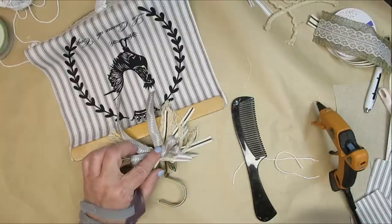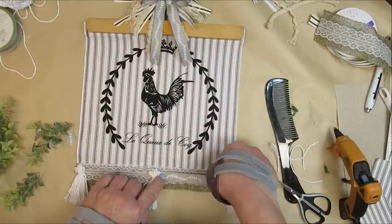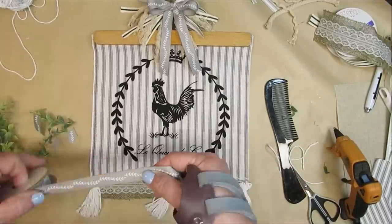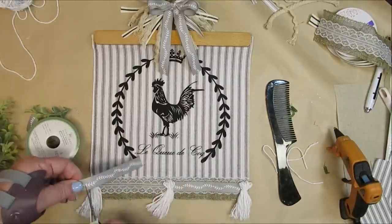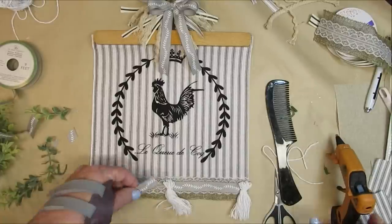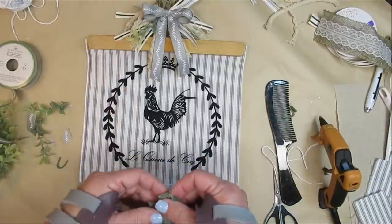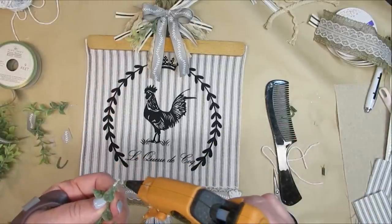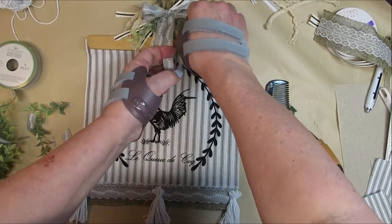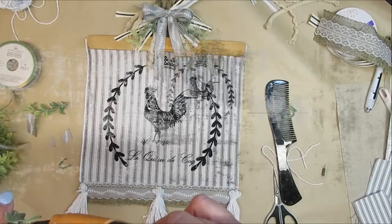I had this gray ribbon with a laurel pattern from the Dollar Tree, so I created a double loop two-finger bow and glued that in the center of the messy bow. Then I decided to accent some of the lace at the bottom in between the tassels with some of that gray ribbon as well — I think it just brought the whole piece together. For a final touch I added some bits of greenery into the ribbon, and I think this turned out really pretty with a rustic French country farmhouse feel.